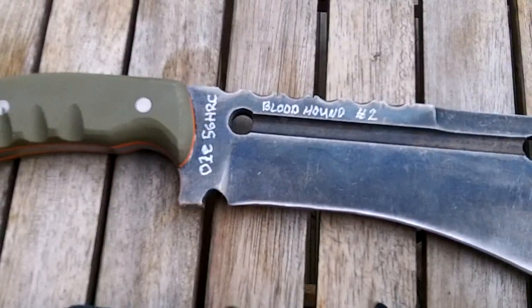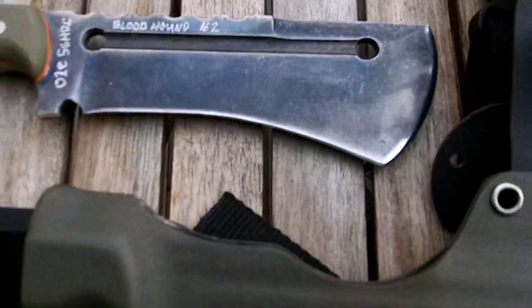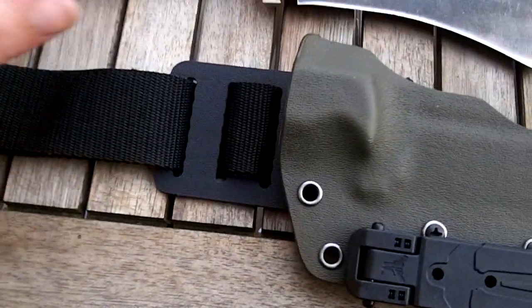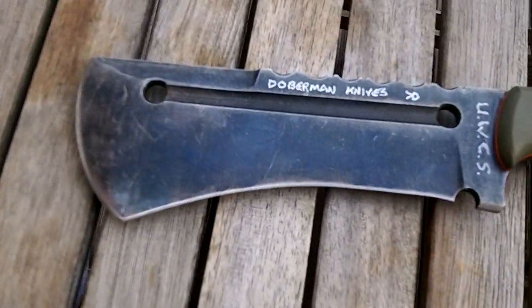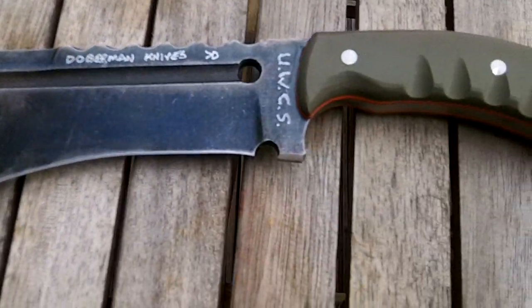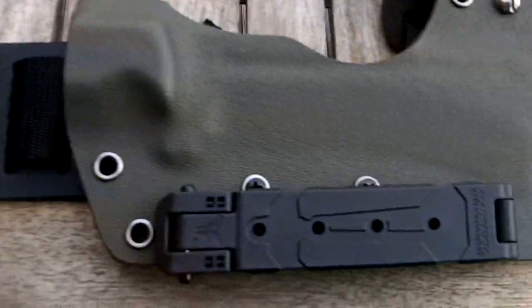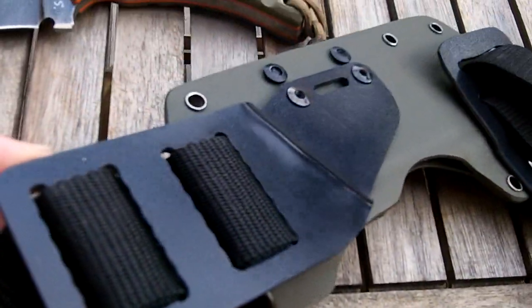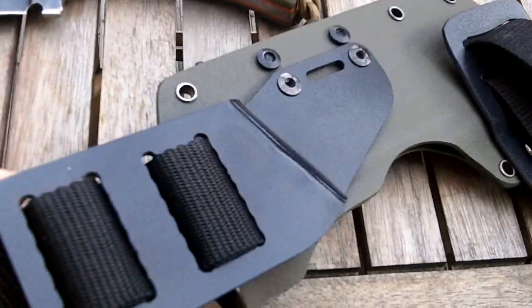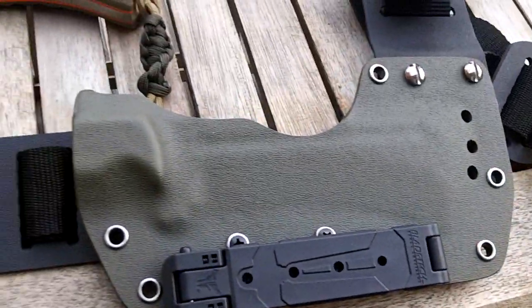So what I'm going to do is relist the bloodhound — this one here. This one was part of the kit, and I'm going to relist it on its own with 35% off what I would have listed it as had it been with the knife. It will come with the drop leg sheath, with the leg strap, and with the Molle clip.